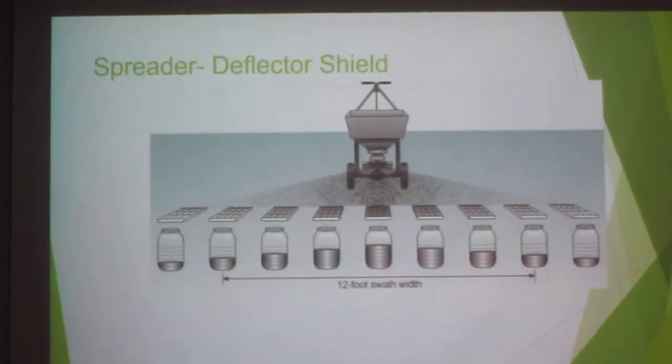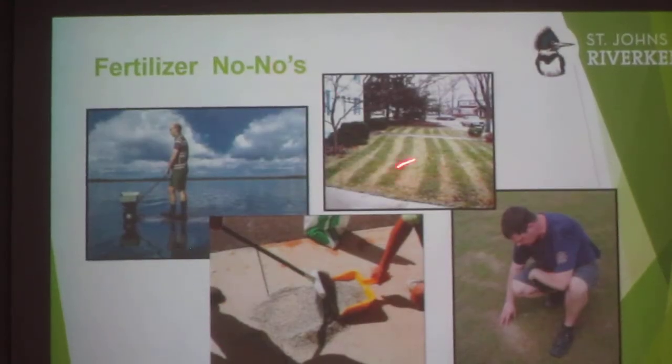A spreader can throw from 12 to 15 feet. In extension, what we used to do is set out a big tarp, walk across, and you could see how far the fertilizer was thrown. That's why you have to do the crisscross pattern — the distribution is less at the edges and more in the front. So you go up and down your yard and then back and forth. This picture shows a person who over-fertilized — you can see it burnt their yard in that pattern.